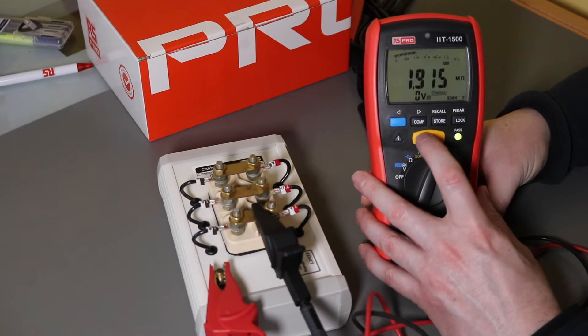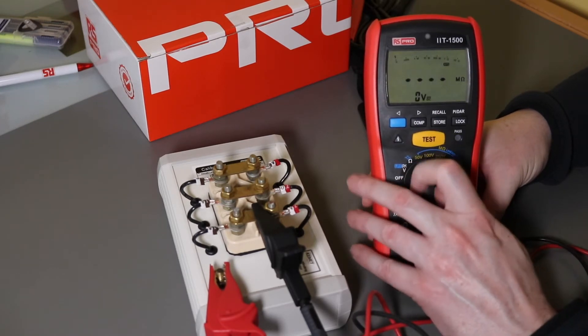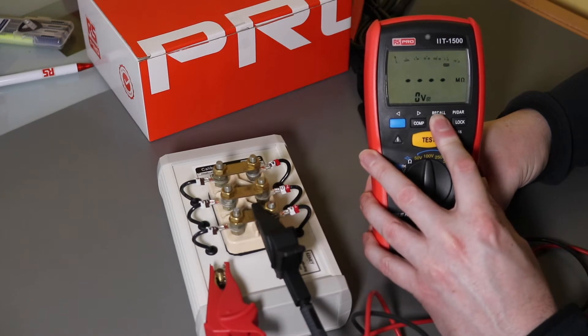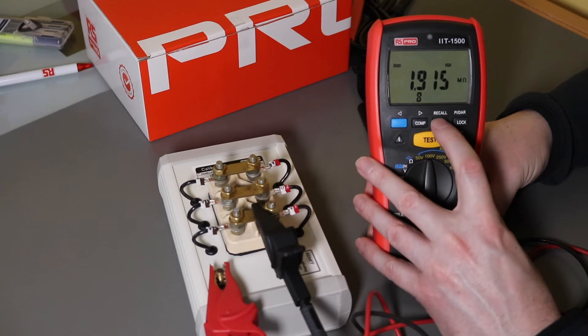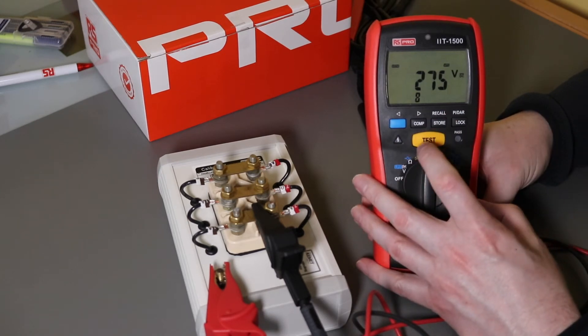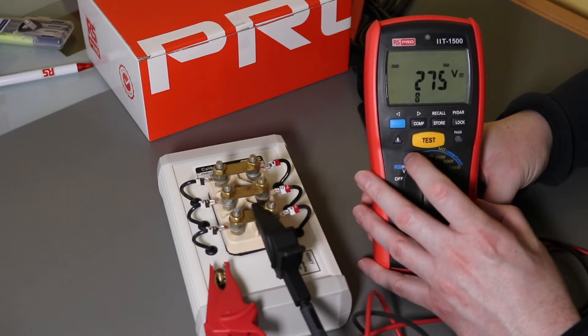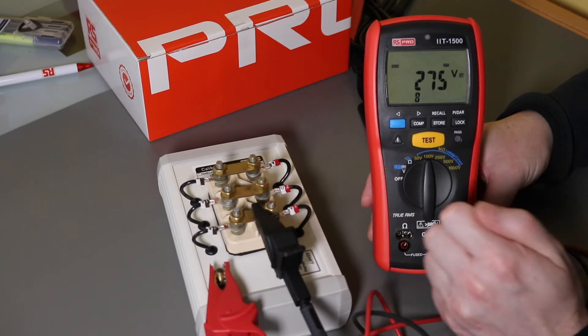Let's see what data is saved when using the compare function. On recall, you get the microamps and the voltage, but it doesn't remember any of the compare facility within the memory. So you'd have to record that manually if it was of interest to you.